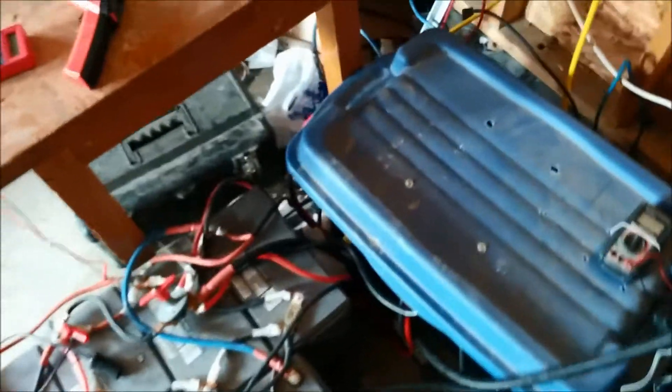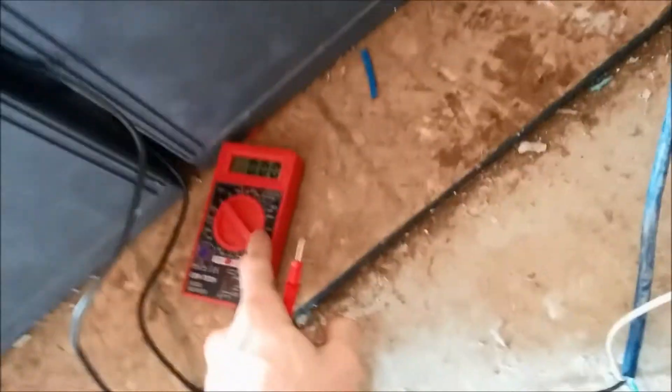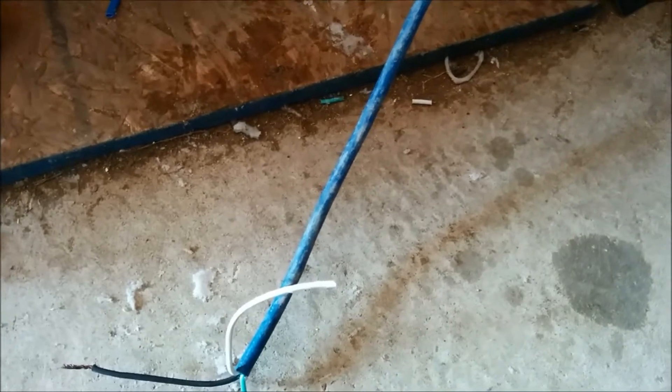I'm going to hook up the 250 watt panel, hook it up to my battery bank, and see how many watts it's producing. I put a halogen light bulb on the unit to try and warm it up. It's only put out about a hundred watts so far. I hope it's not broken. I have this set to amps, and this is the 250 watt B-grade panel in the backyard.